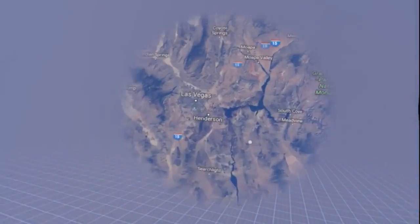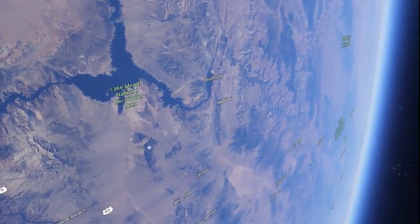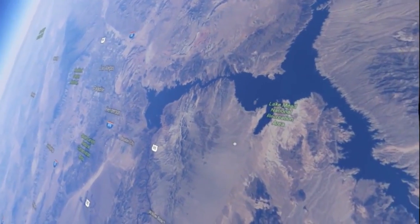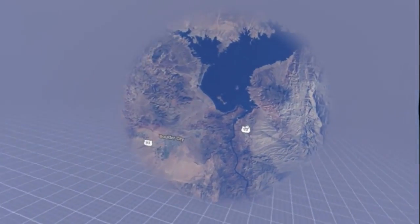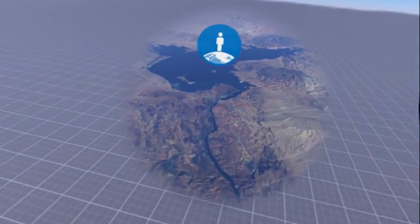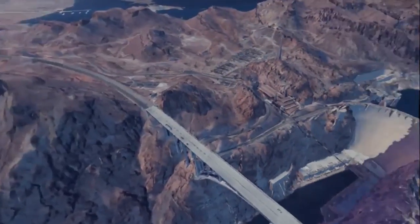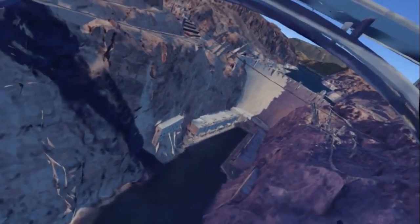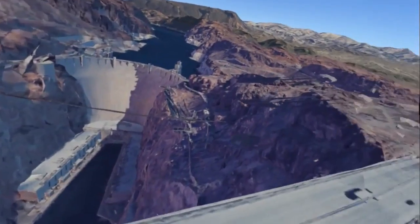So Las Vegas — we can go down to Las Vegas. Now we've got Las Vegas over there. But what's probably more interesting would be the Hoover Dam. Let's just make sure I go to the right place — there it is. There you go. Another quite detailed 3D model. You can look down, get down on your hands and knees, see the Hoover Dam.